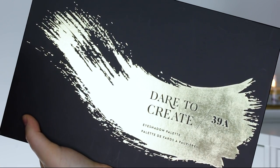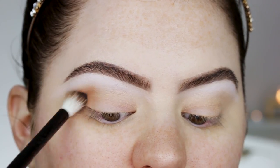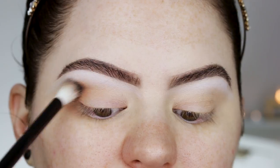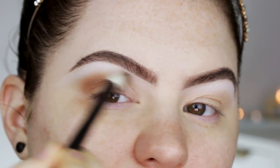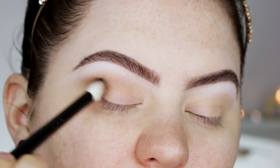For today I'm using the Morphe 39A palette, and I'm going to do the look a little bit differently than Nikki did because I think it's easier. I'm already primed and I've applied a white shadow to my brow bone. I'm first going to start with a transition shade, taking it on a Morphe B81 brush.